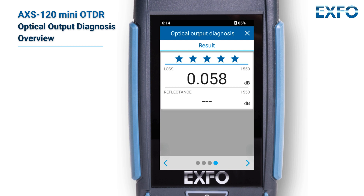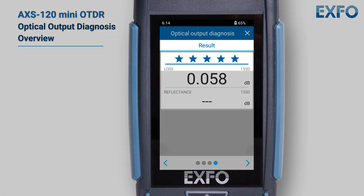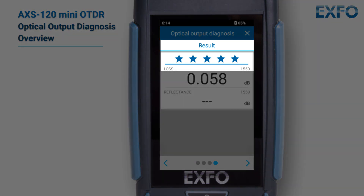For this purpose, your unit has a wizard that evaluates the optical output and reports the status of internal and external connectors. After checking, it rates them from 0 to 5 stars, including half stars.